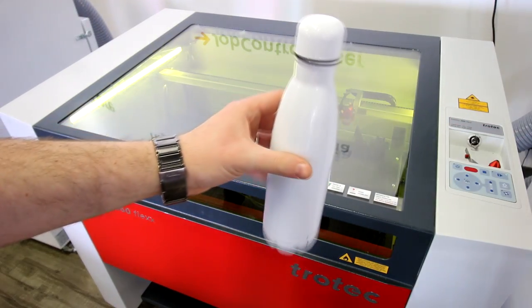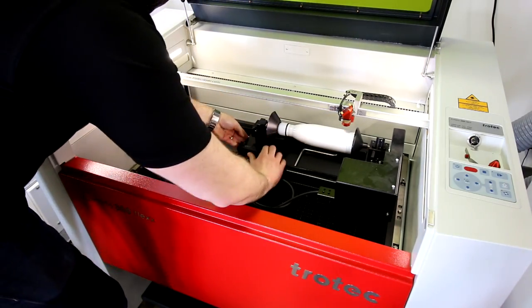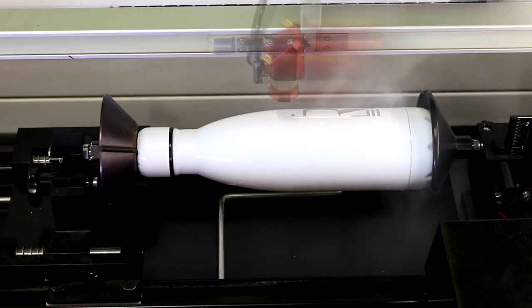For our metal water bottles, we've added a rotary attachment to our laser. Simply measure the circumference, put the numbers into our software, and engrave the logo onto the bottles. The rotary is a mandatory tool for any engraving business doing cylindrical objects.